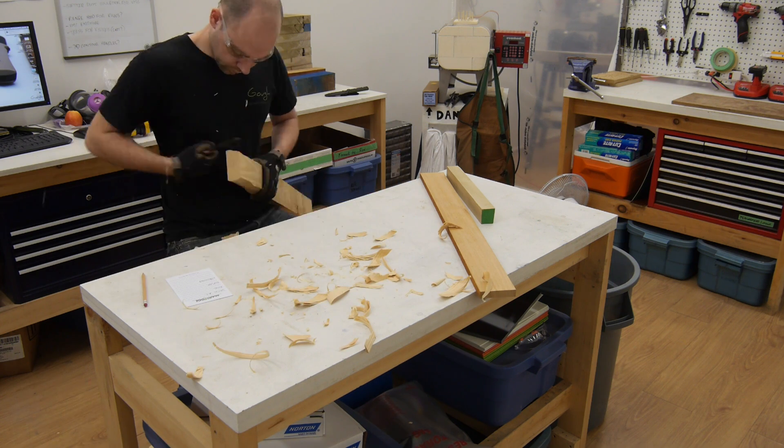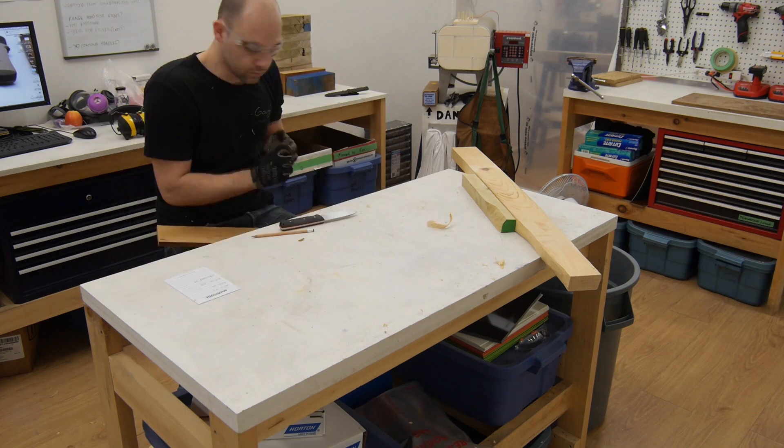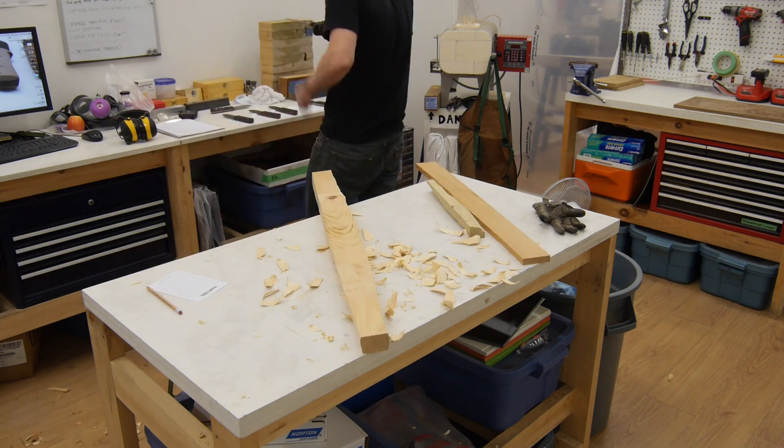For the next part of the light use testing, I wanted to use a medium that was less abrasive but involved more pressure. I decided to do some wood carving, using each knife to carve slivers off pieces of poplar, pine, and mahogany.